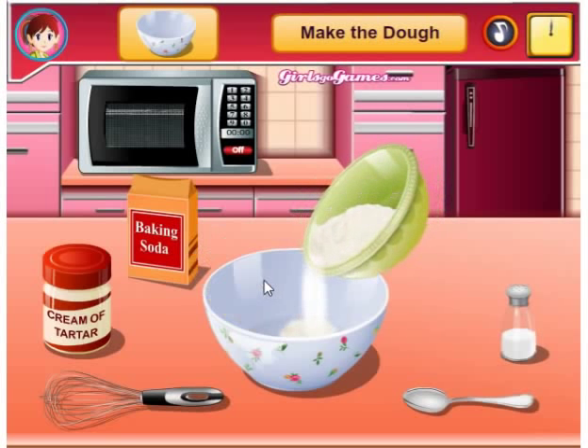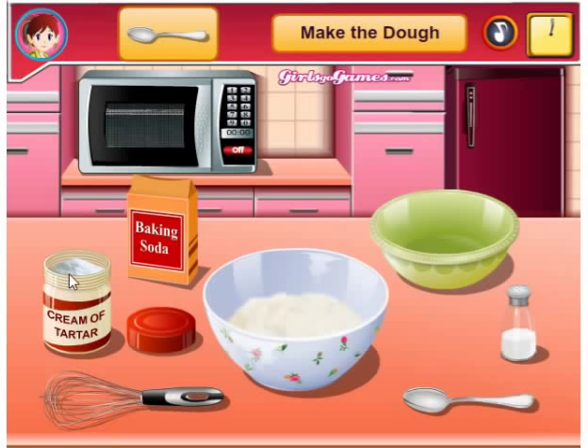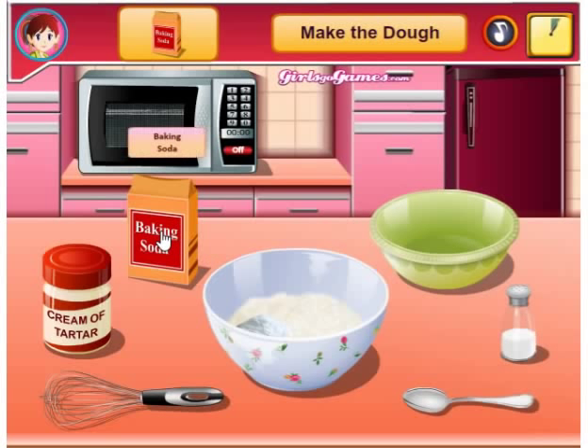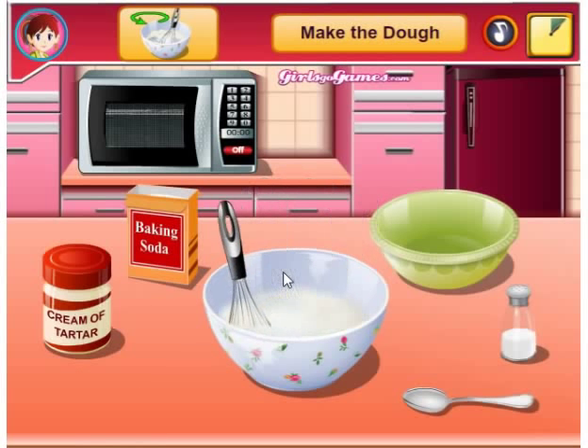Make the dough — so we need flour. I was going to guess baking soda, but we need a spoon and we need cream of tartar. Drop it in there. Then we need salt, then we need baking soda. Drop it off in there. Then we're going to need to beat it all together.